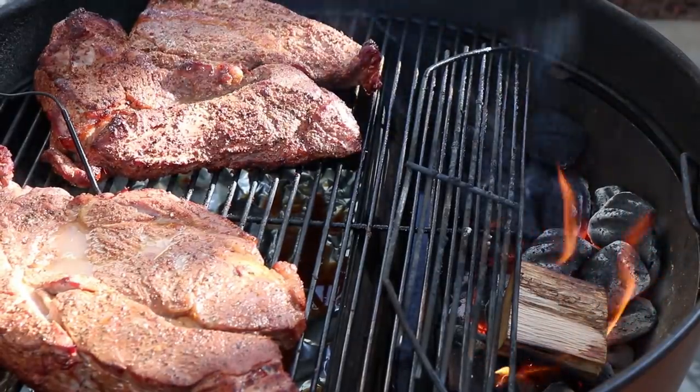We're just over two hours in. Meat temp is at 155 and has been there for about 15 minutes, so we're stalling out. Kettle temp is 249 — perfect. I'm going to go ahead and wrap these. For the one I'm using for sliced beef, I'm going to do a late injection. Somewhere in the 150 to 160 range I'll be wrapping and adding a little moisture.